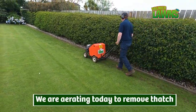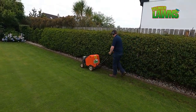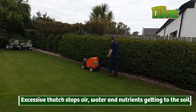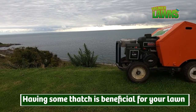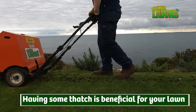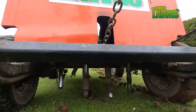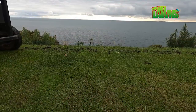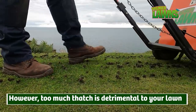Thatch is an organic layer between the leaves and the soil. Thatch stops air, nutrients and water from getting to the roots of the lawn. Thatch is like a sponge as it absorbs these vital ingredients and stops them getting into the soil. Maintaining the thatch is key to a great lawn.